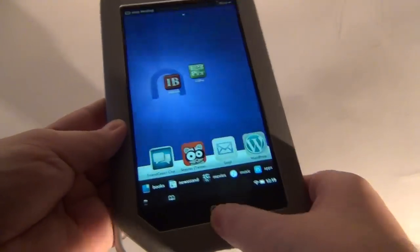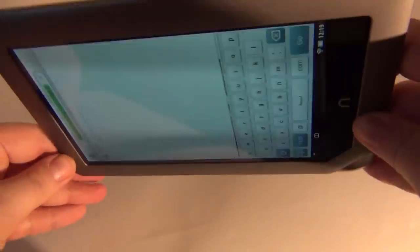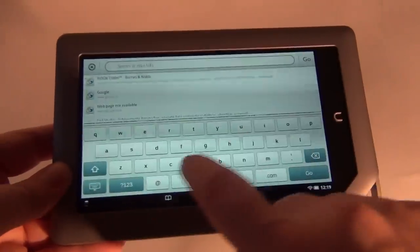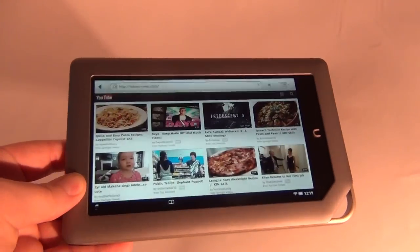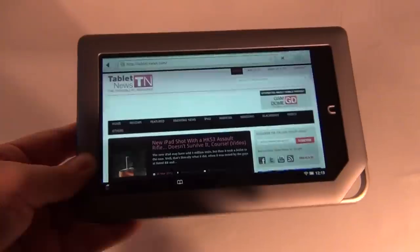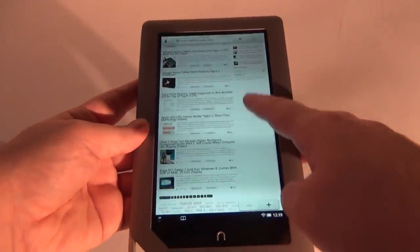Let's have a look at the virtual keyboard. Now I'm in the web browser — the virtual keyboard is actually pretty comfortable, both in portrait and landscape mode. Let's try to load our website, see what happens. Here's tabletnews.com — it loaded pretty fast. It may not be the best browser in the world, but I guess it will have to do.